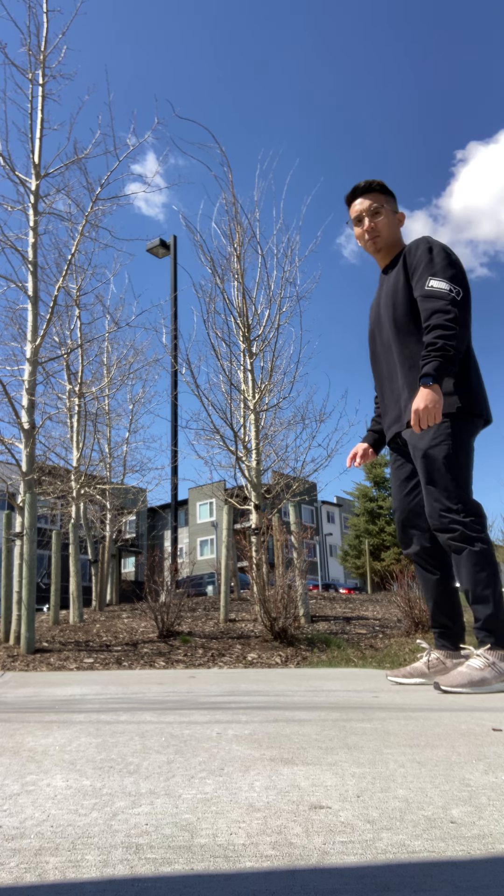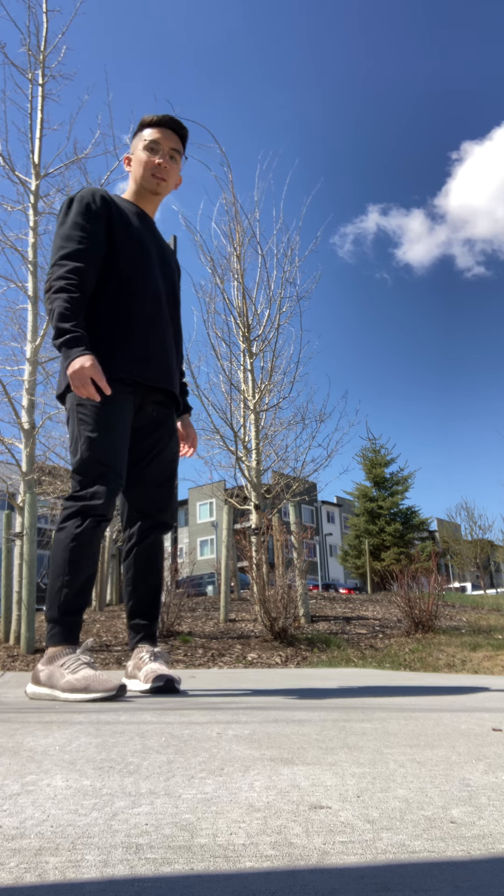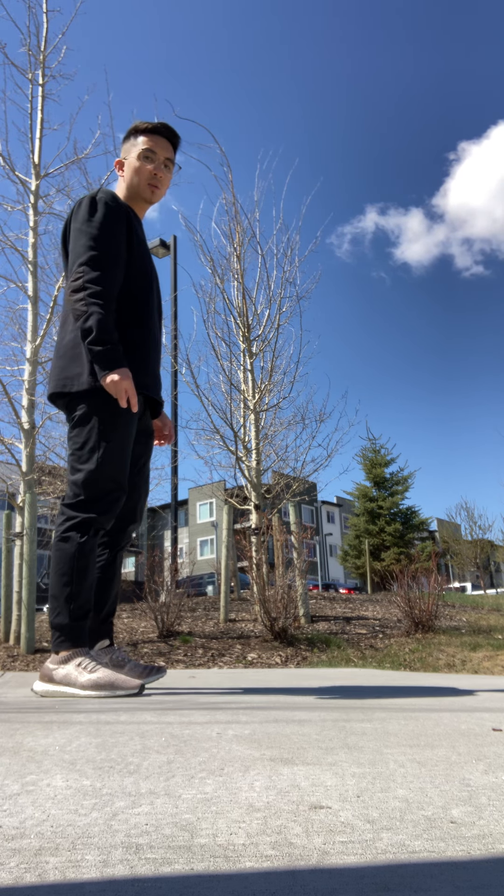Bend your knees, jump forwards with both feet, landing at the same time, and we are going to do that 10 times.